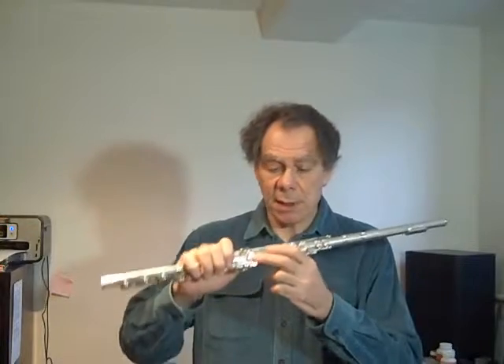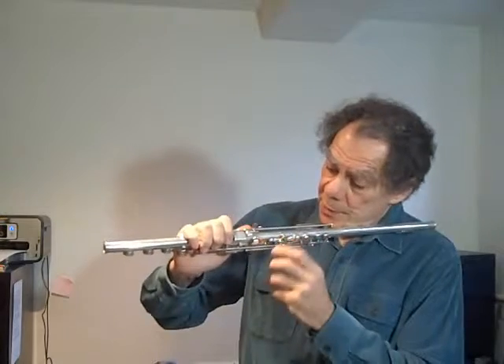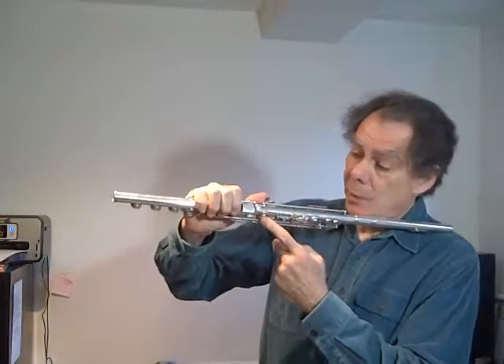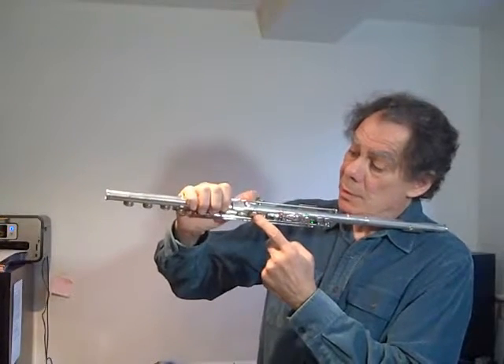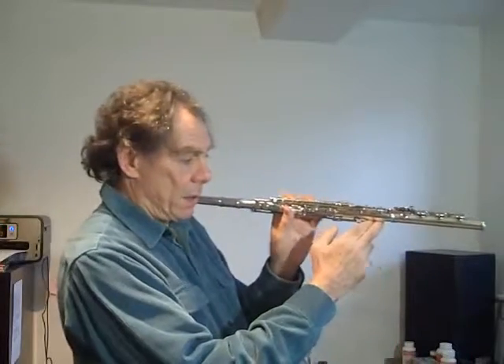It is an instrument designed by the Dutch flute maker Eva Kingma, and she worked in collaboration with the American flute maker Bickford Brannen. Eva came up with this really wonderful idea to put a small key on top of a large key so that one can — I hope you can see this — open a small hole in a key that you can't put your fingers on directly.